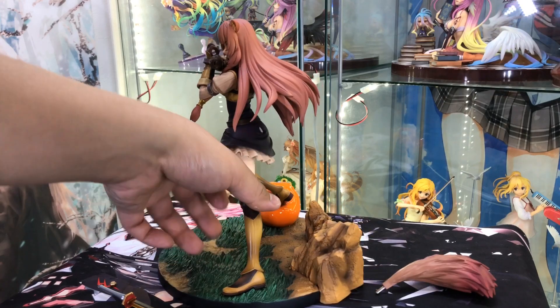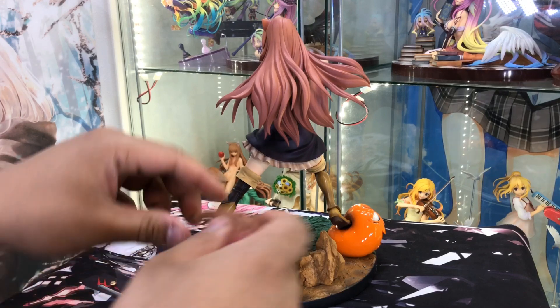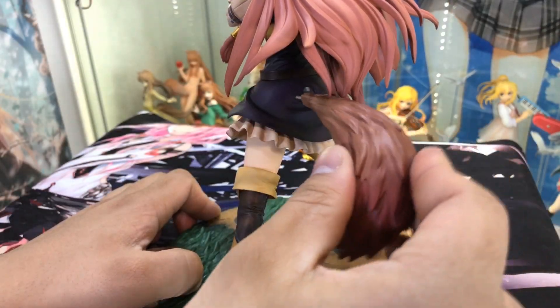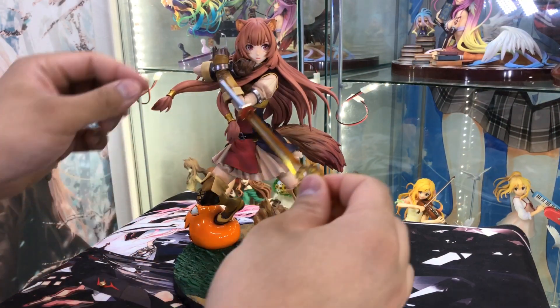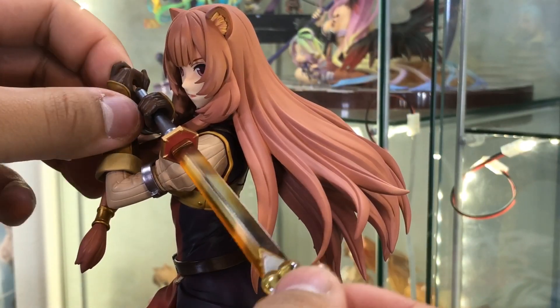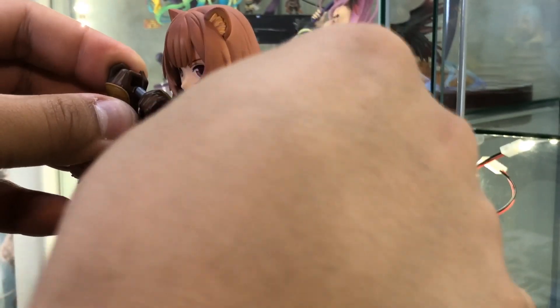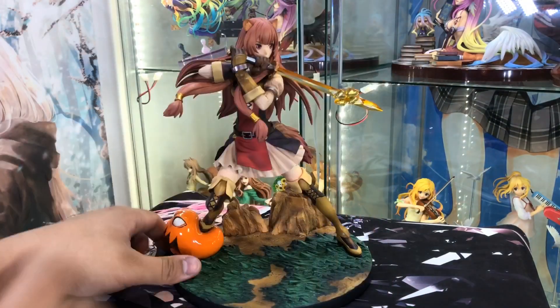She is completely out of her box and assembly is not too complicated. First, let's put on her tail — it does have a metal peg that goes straight into this slot right here. She also has an option of two different swords. I like her spirit sword the best, so that's what I'm going to use — you just put it through her hands. And there you go, fully assembled.